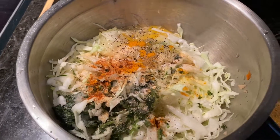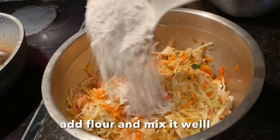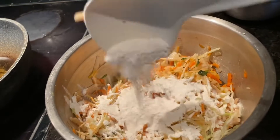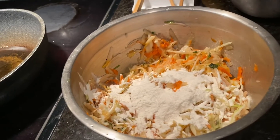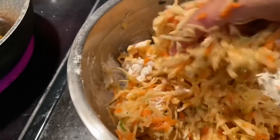I'll get the flour ready — some flour. Sometimes I also use chickpea flour; they're both good. Use your clean hand to mix it well.